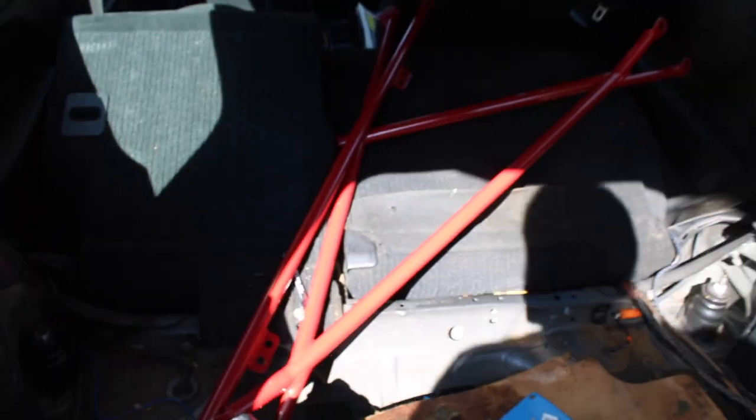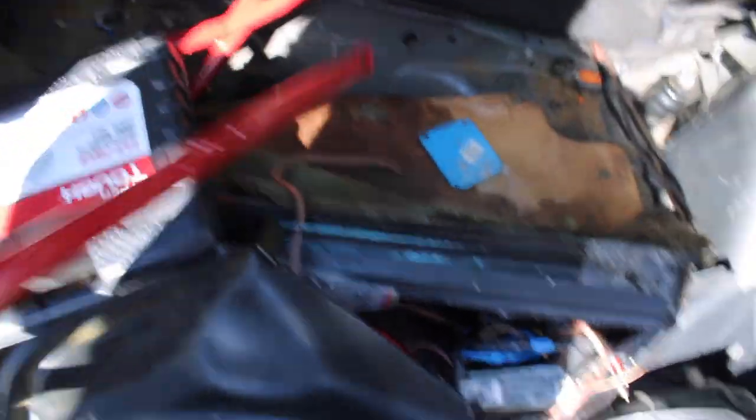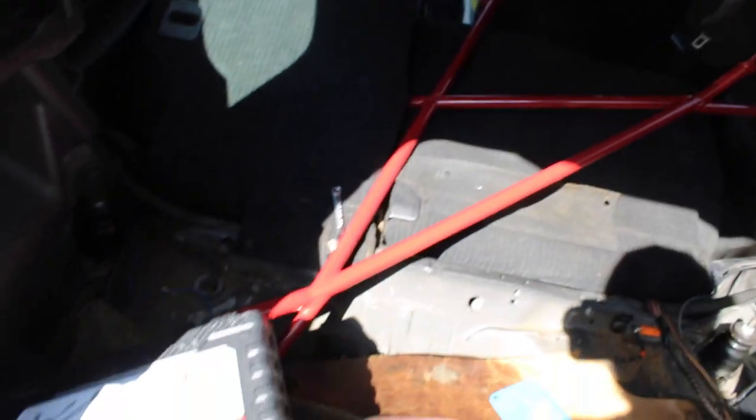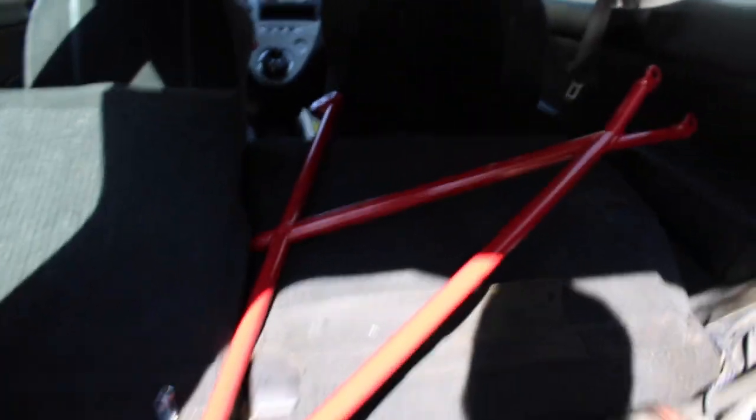So as you can see right here, this is the top bar. This is very good material — I got this for 300 bucks from Russia and it's pretty solid, very heavy. This is just the top piece, and then of course the back seats go on top of it. It's pretty much just an X shape.